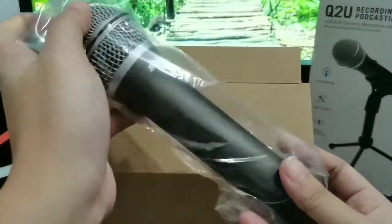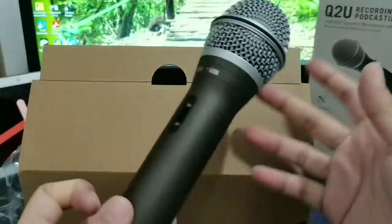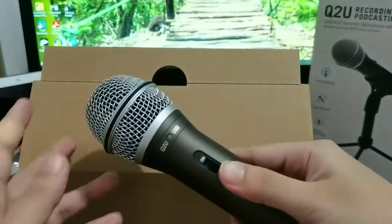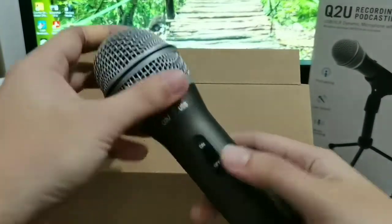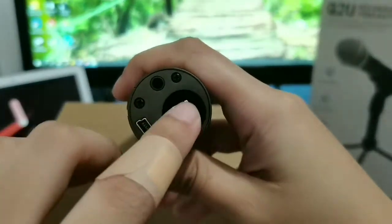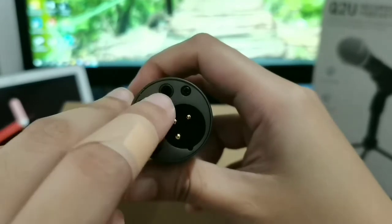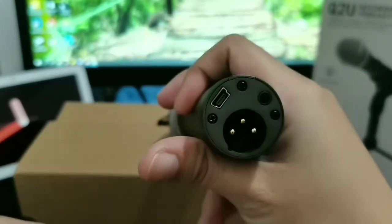The first thing you'll find inside the box is the microphone itself. Holding this for the first time, I can tell you that it's very heavy. This is made out of die-cast zinc, so that's premium build quality right there. At the bottom of the microphone are all the ports you need: the XLR port, the 3.5 millimeter for your earphones, and the mini USB if you want a digital connection.